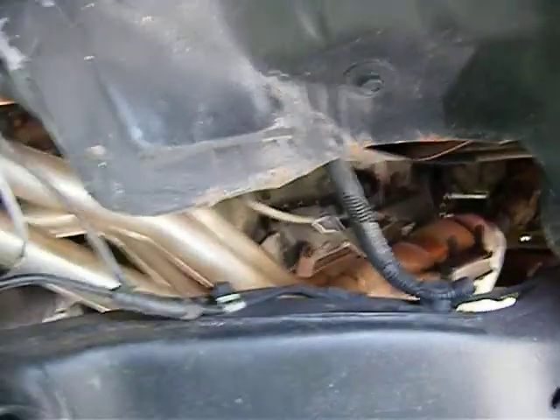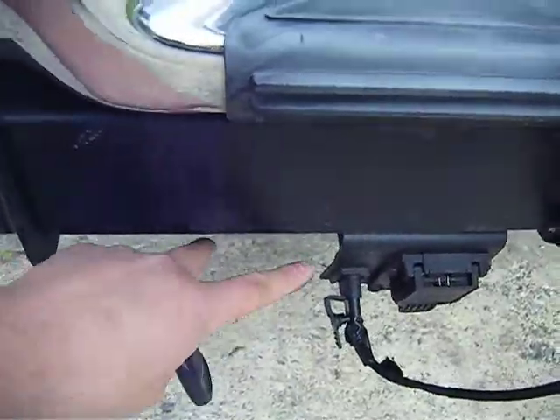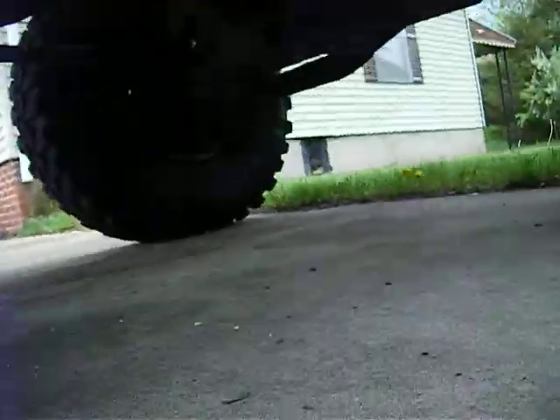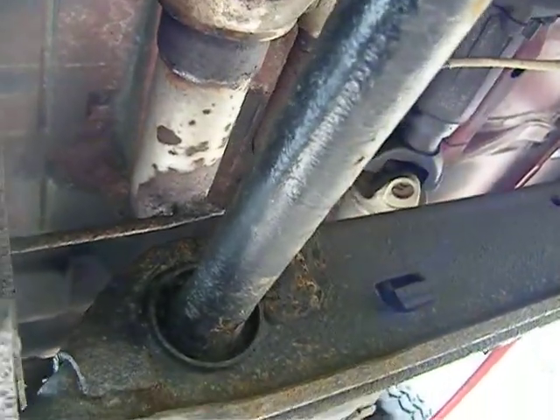This is how my exhaust is right now. I'm going to be running the duals coming in between here and in between here. Right now I have the exhaust cut right at my catalytic converters, so let's do a start.